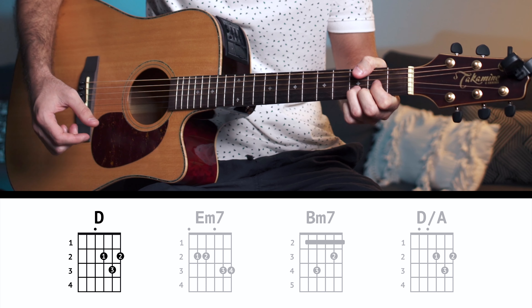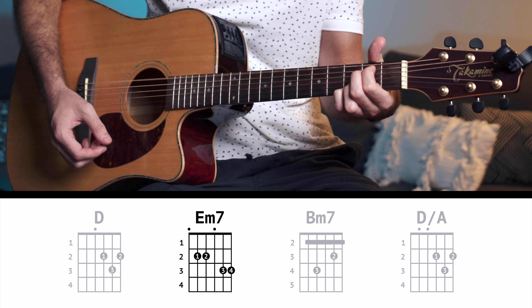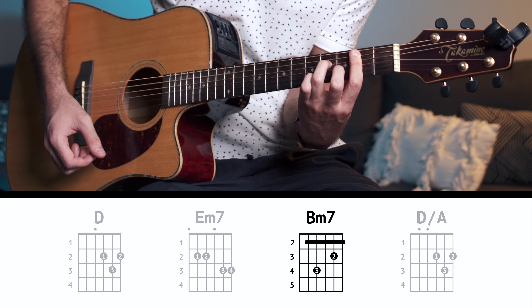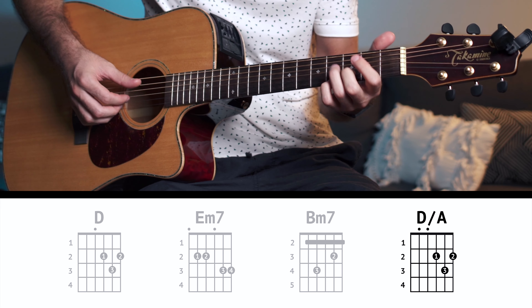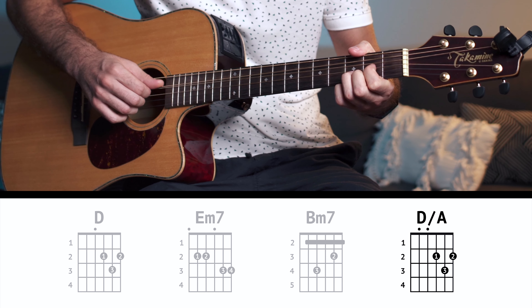For this song you need three main chords. I'll show you the actual chord positions, and then I'll show you how to simplify them for this particular song. The first chord is just a standard D. Then you've got the E minor 7. Then you've got a B minor 7, and that's pretty much it. Then there's a transition chord which is just an A over D — it's a standard D shape but you also pick the A string.